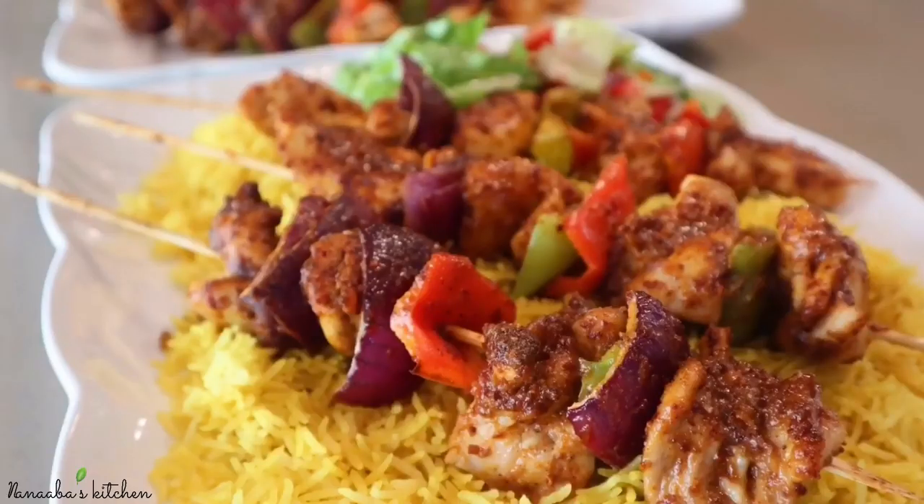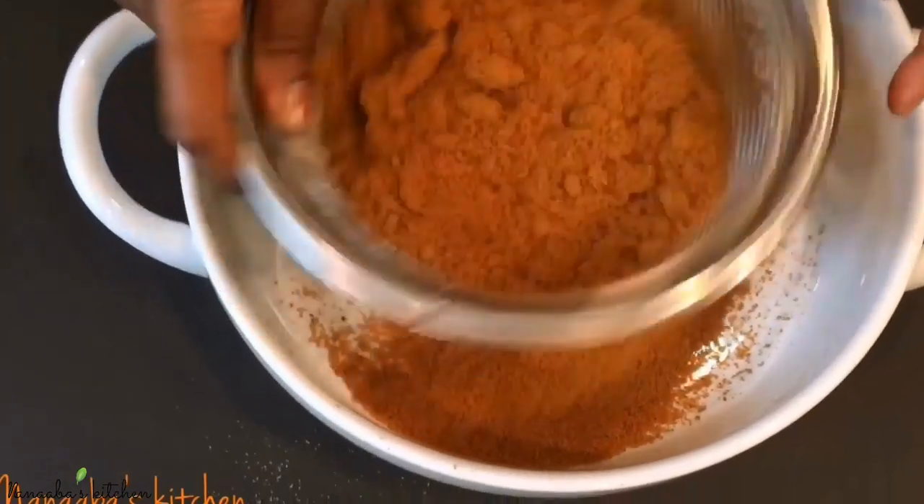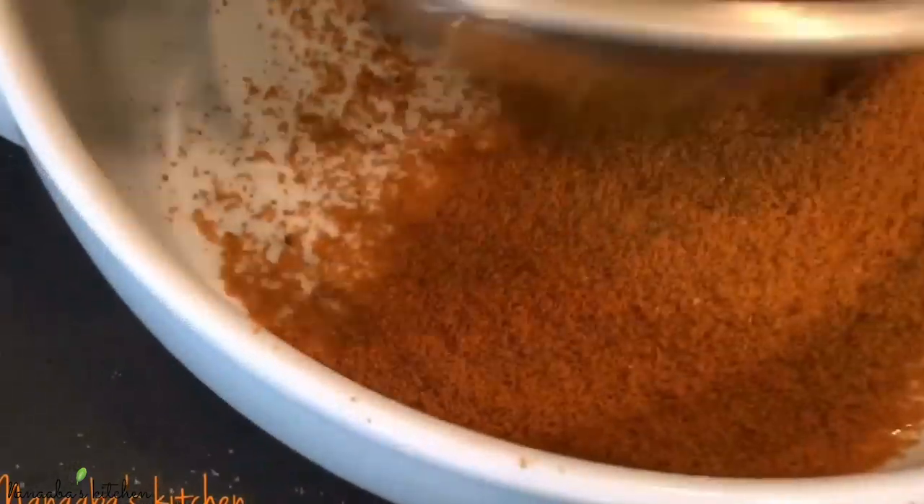Hello friends, welcome to Nanaba's kitchen. Today we are preparing dinner under 30 minutes and we're going to be making chicken kebabs right here in our oven. We're going to be using a spice rub inspired by our West African suya or yagi spice mix.